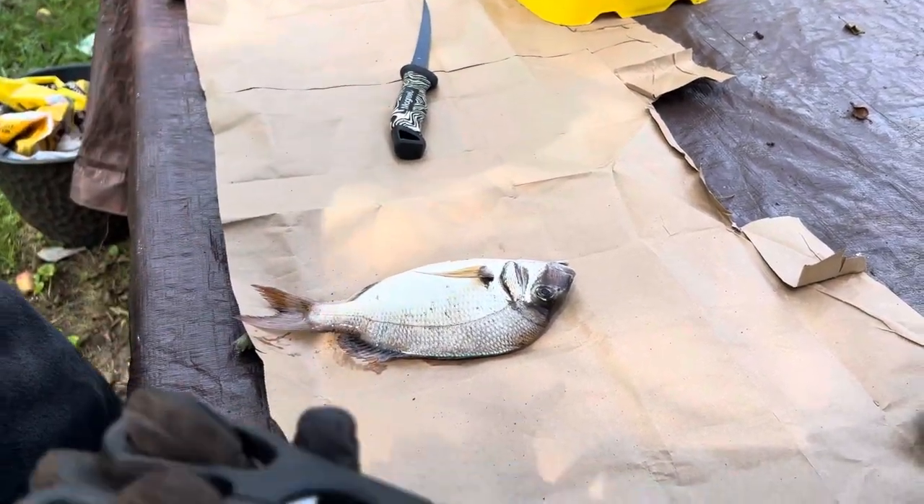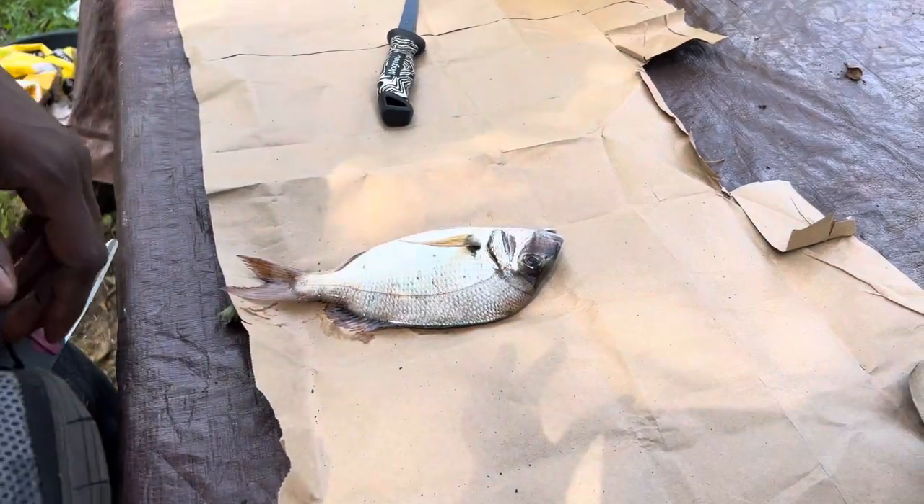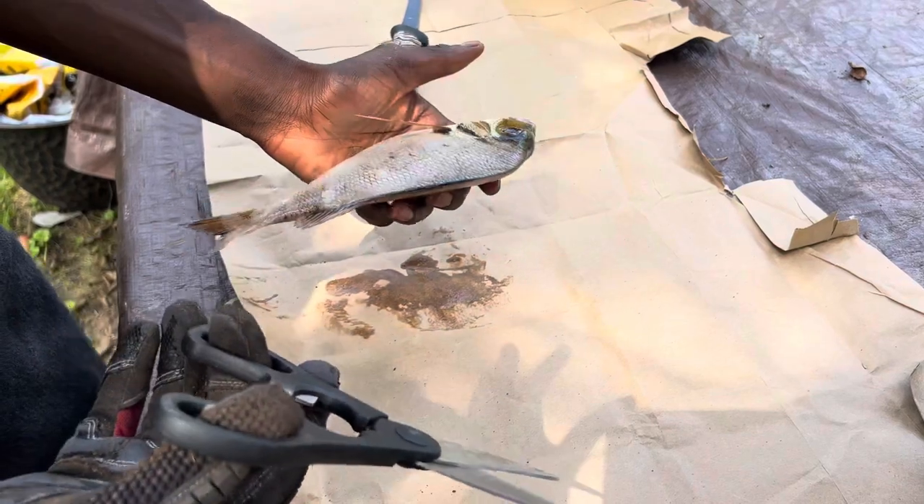All right guys, what's up. Today I'm going to show you how to gut and clean a porgy super fast, super easy. It's the best and honestly quickest way to do it, so let's just get right to it.